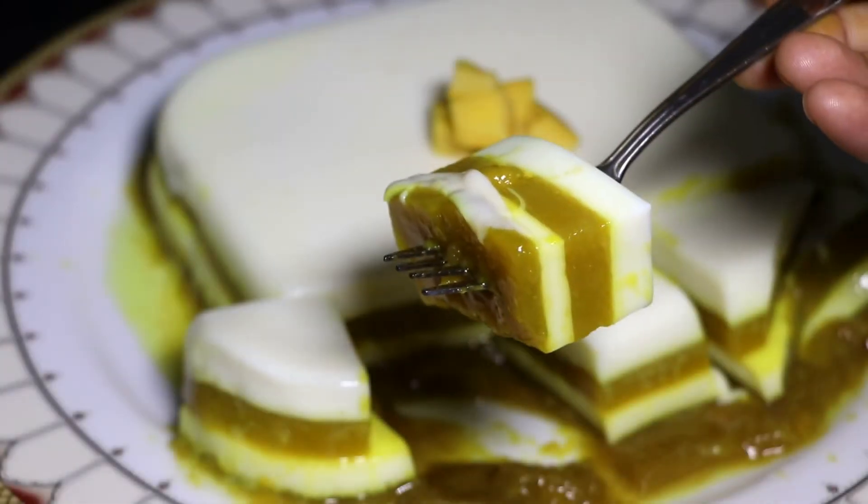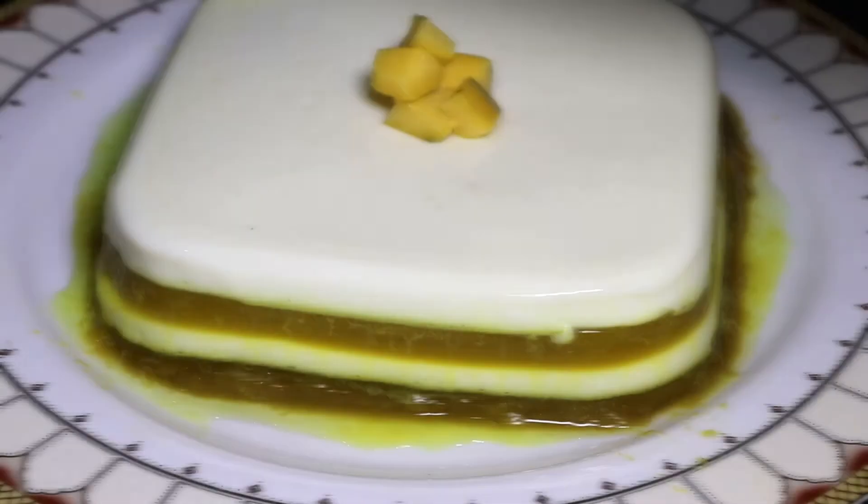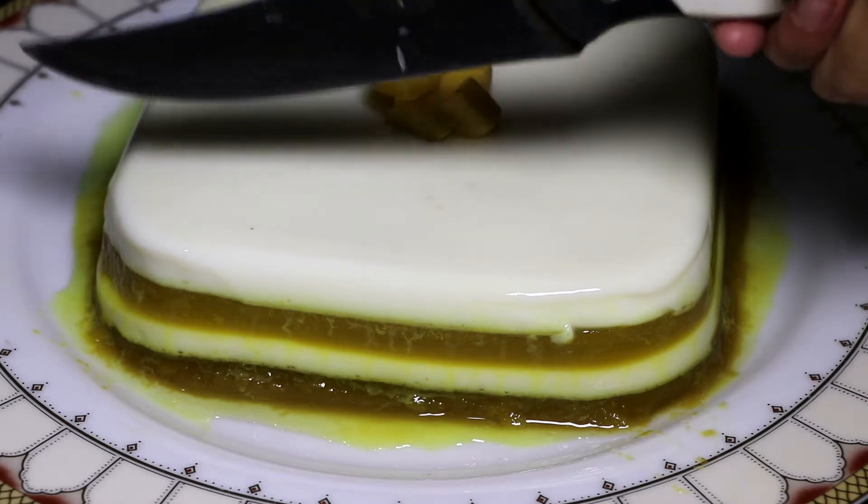Hello viewers, welcome back to my channel. Tuntunir Kitchen channel, with 99 recipes that are available.